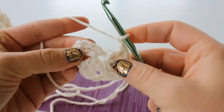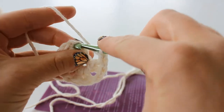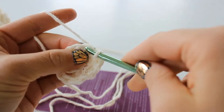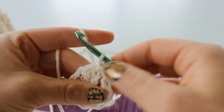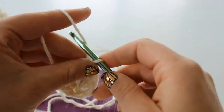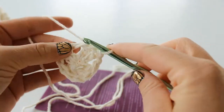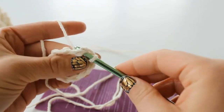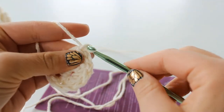Chain 1 and slip stitch to your chain 3 at the beginning to finish. Now you're going to slip stitch into this chain 1 space and chain 3.